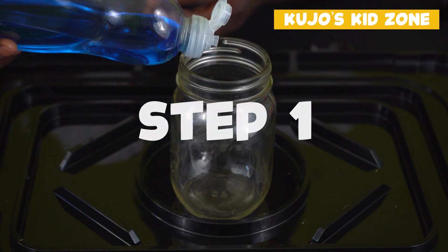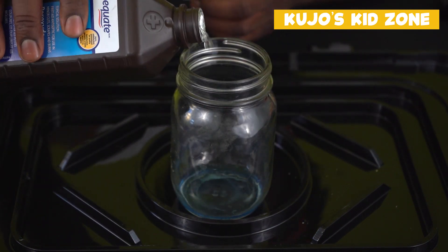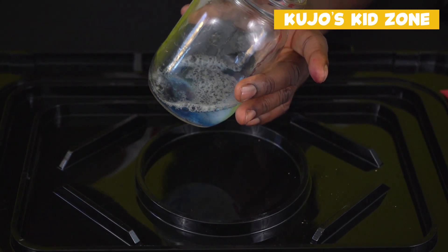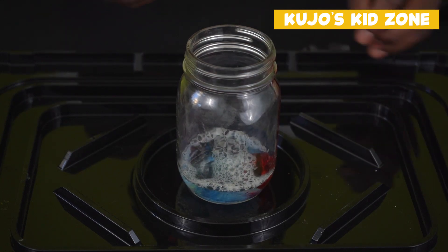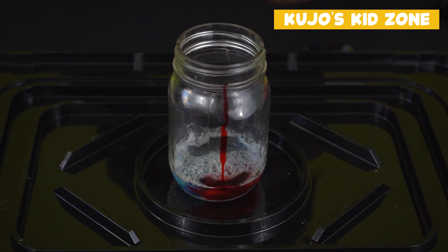Step one: we will put the soap, the hydrogen peroxide, and food colouring all together in a glass bottle. Please note, to give it a stripe kind of like what toothpaste looks like, we will have to put the food colouring on the side of the bottle and we won't mix it.